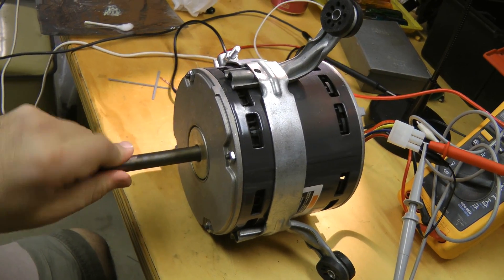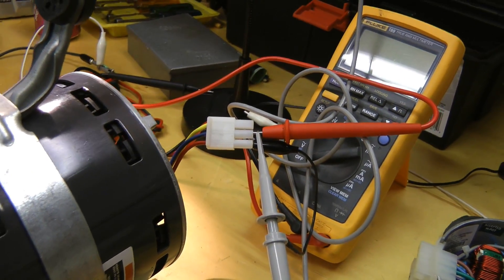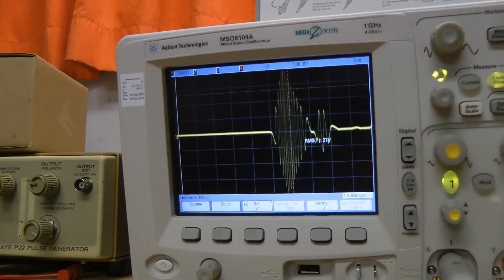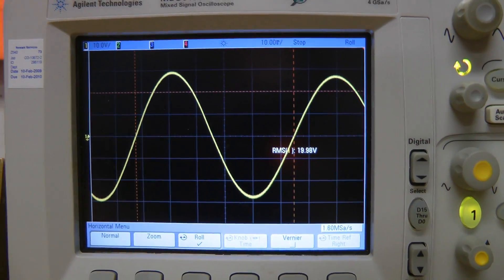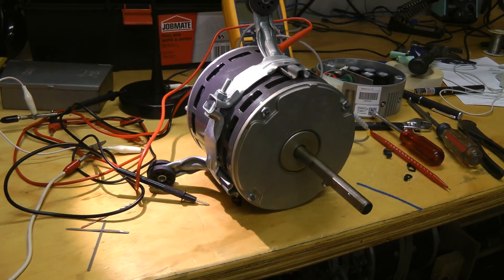That's all back together now, and it spins freely. Let's hook this up to the scope and see what the waveforms are like. That's a very nice sine wave of about 20 volts RMS, even just from spinning it by hand. If you can ever get some scrap motors like this, these would probably be pretty good as wind turbine generators.